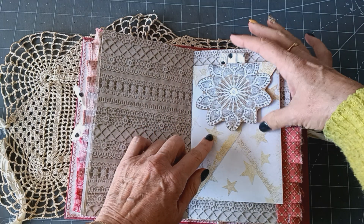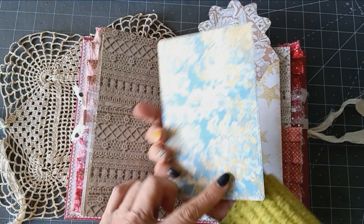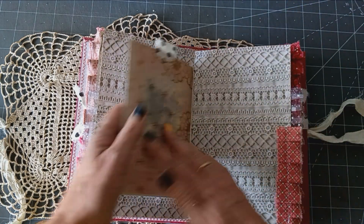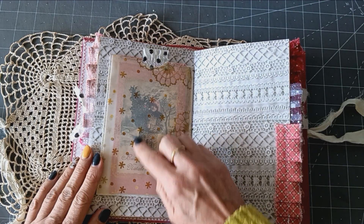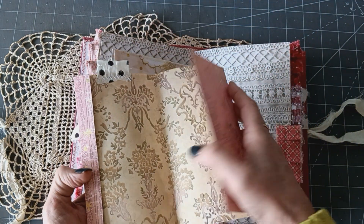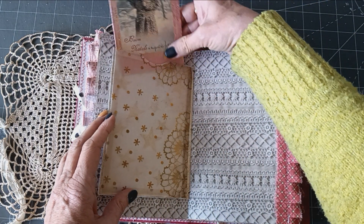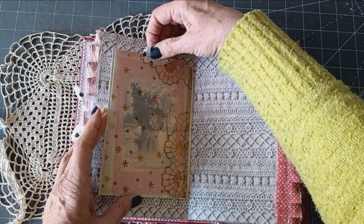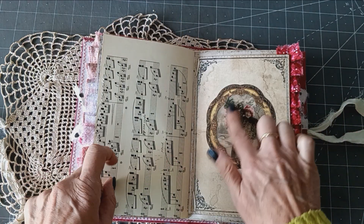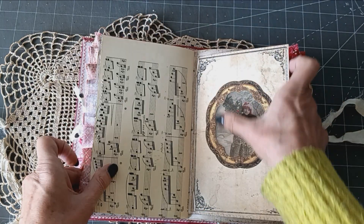I've put one of the doilies on there just to give it some weight, and inside there's a card that closes, and on the back I've used some leftover vellum to make a pocket. Inside there's a beautiful girl who opens up to reveal writing space. It just slips in there. Then we've got the music paper again and the little girl — that's the same image but the full version, whereas the other was just part of her.